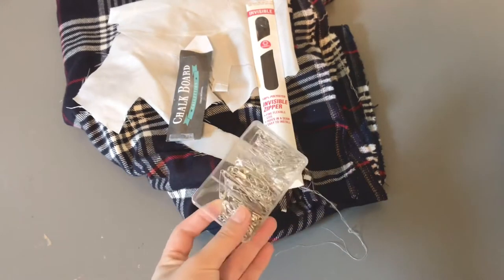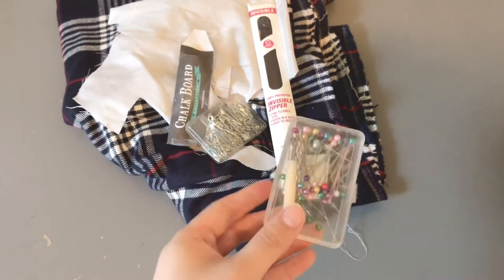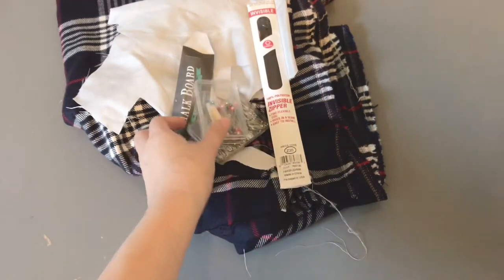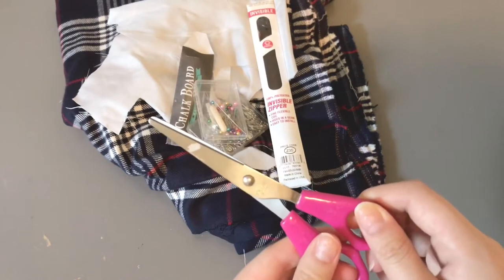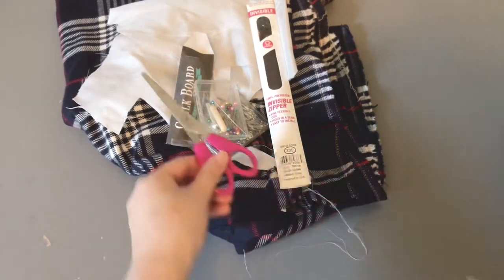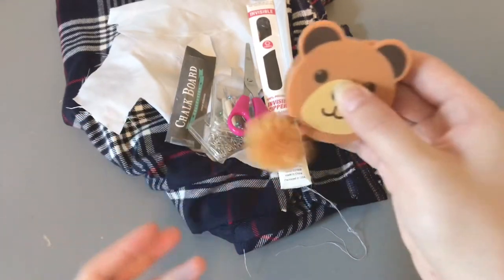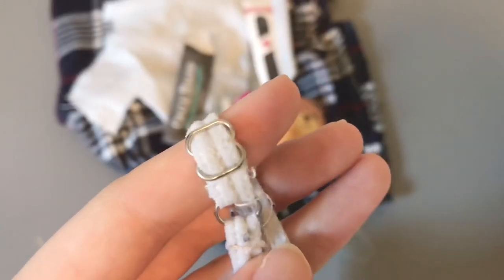You'll also need some safety pins, some regular pins to pin together our fabric, fabric scissors — don't use regular scissors, it won't work that well — a tape measure, and maybe some adjustable bra straps.